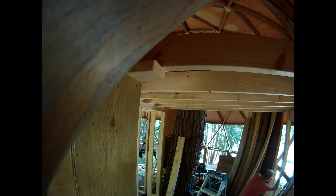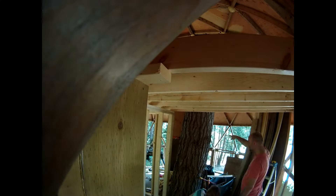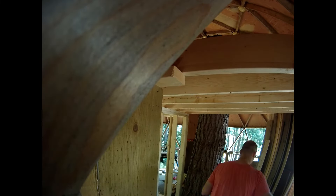On the first floor you can see the layout, and here you can see the other side of the wall.